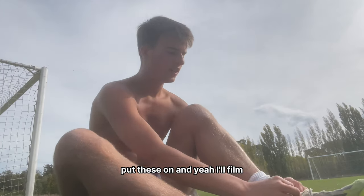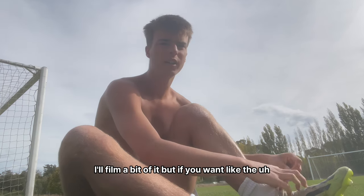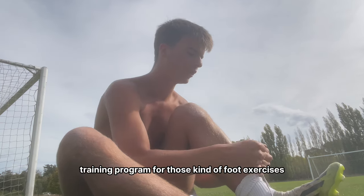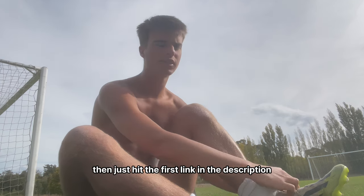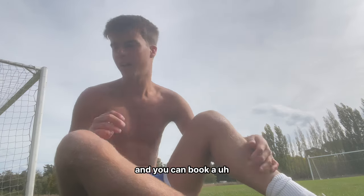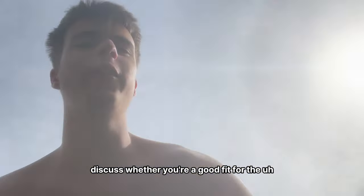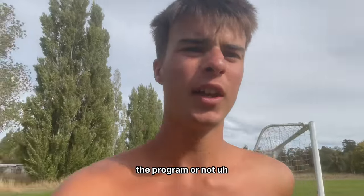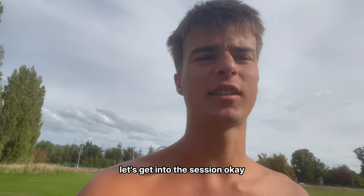I'll film a bit of it. If you want the full training program for those foot exercises and fascia work, hit the first link in the description and you can book a call with me where we can discuss whether you're a good fit for the program. I'm just going to set this up and get into the session.